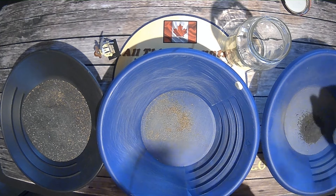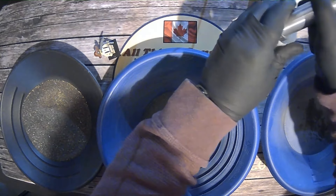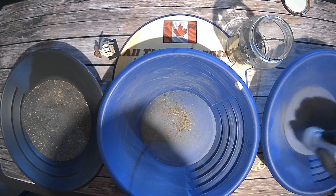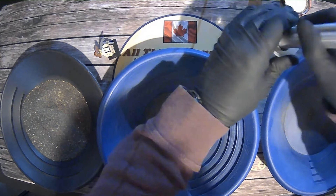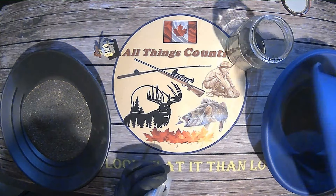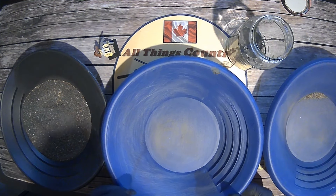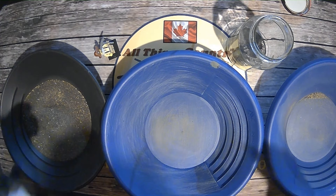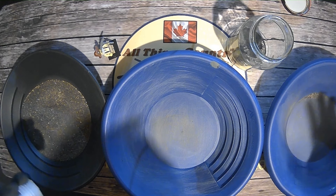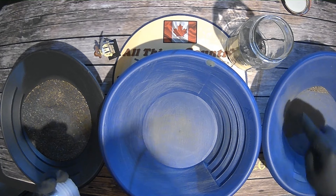And now do the same — pick those magnetics out into your jar. Circle back and get what's left. And now it's simply a matter of taking what's in here, putting it into your final pan, and giving it a shake to the bottom. I'm going to repeat that until this whole pan is done. You guys aren't going to want to watch that in real time, so I'm going to do a speed montage, but at the end we're going to take this pan, pan it out, and that's where all our gold is going to be.